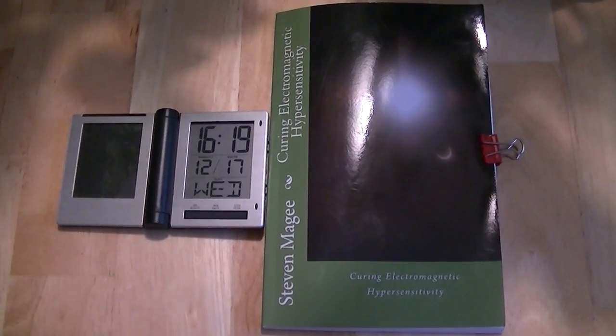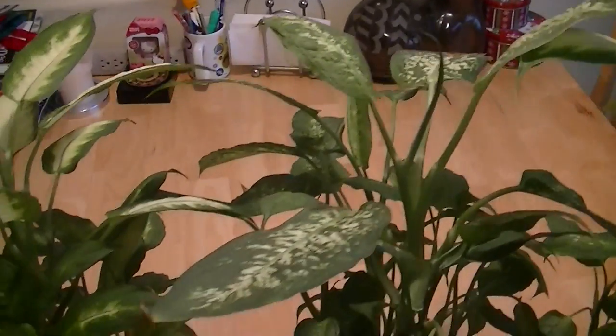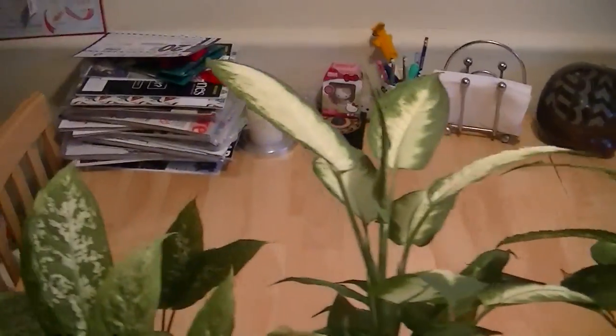Hi, my name is Stephen Magee and I'm the author of Curing Electromagnetic Hypersensitivity. We're here to review this experiment — in fact, it's a number of experiments. What we're actually looking at is the winner of each category of experiment that I ran on the dieffenbachia.